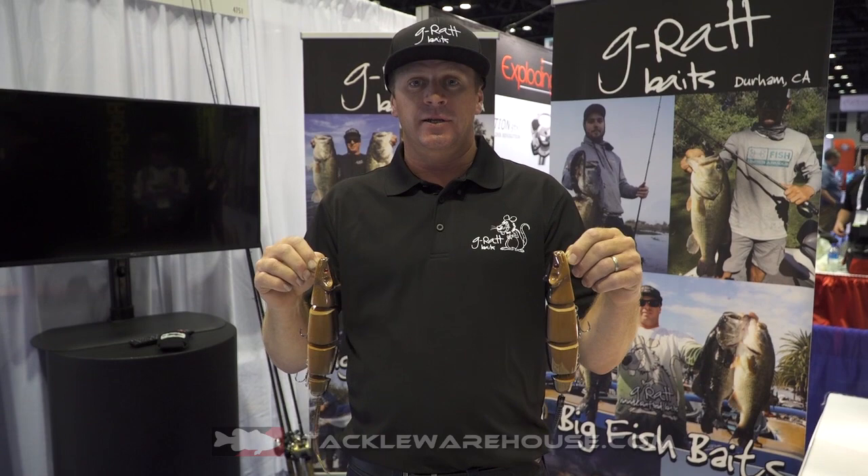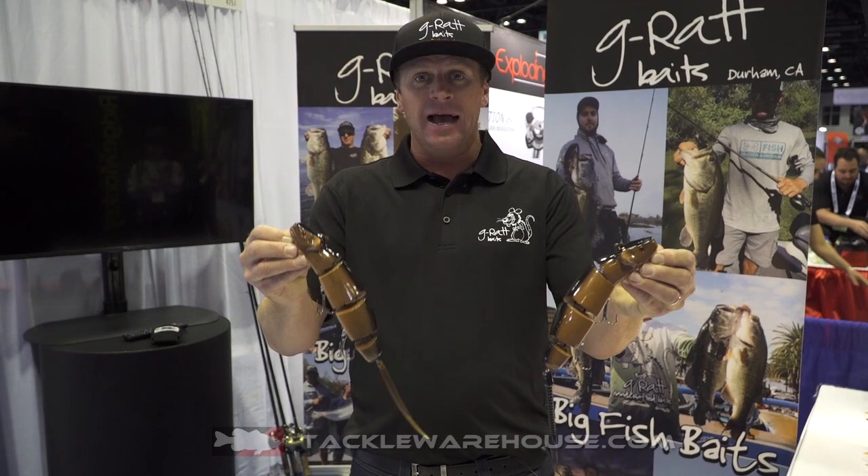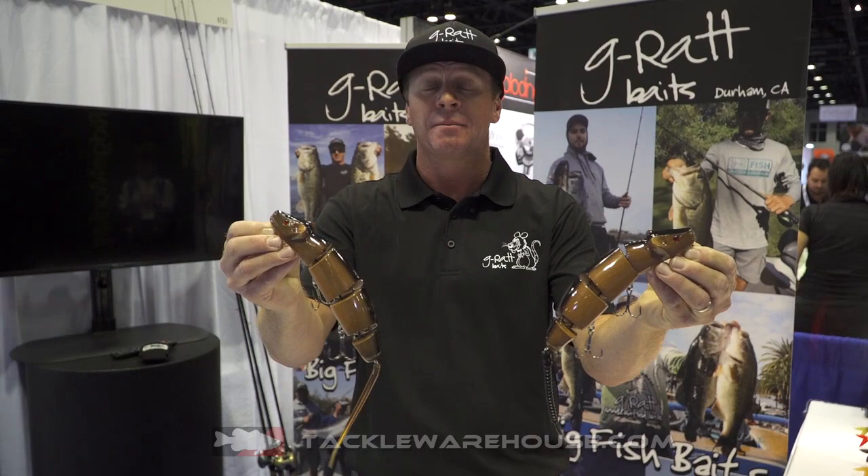Good afternoon, everyone. Garrett Dixon here with G-Rat Baits. We're at ICAST 2018. I'd like to talk to you guys about the Kincannon Swimming Rat. This rat was invented by Jason Kincannon, a lead swim bait designer and inventor on the West Coast.